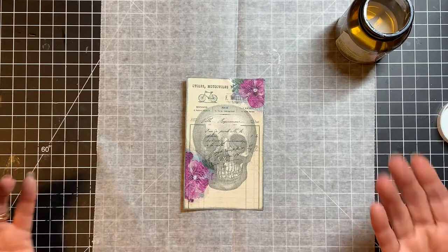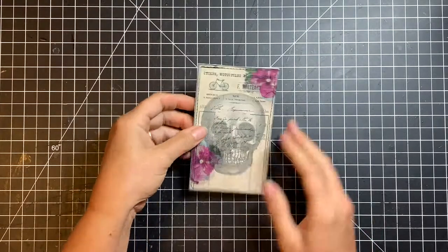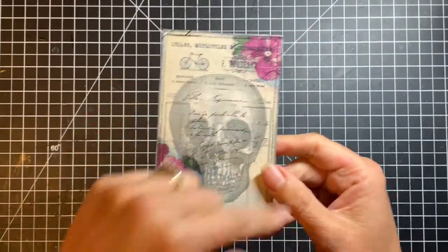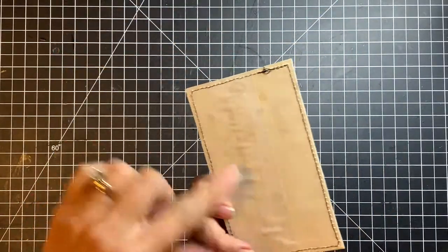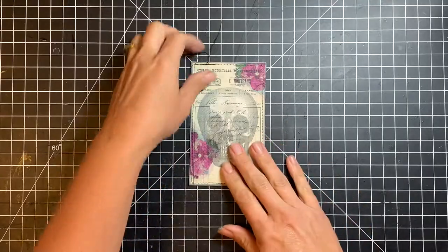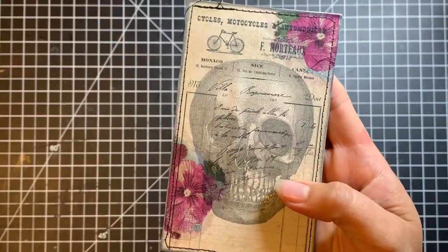Look how much color we just added to that digital! Look at how this turned out — I totally love it. I think it's just the amount of pop that this one needed. I went ahead and added some stitching and some coffee-dyed paper on the back there to journal on. I love the way that one turned out. The napkins are so thin, so you can see things coming through, which I love about that too.